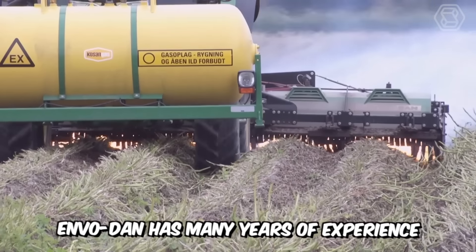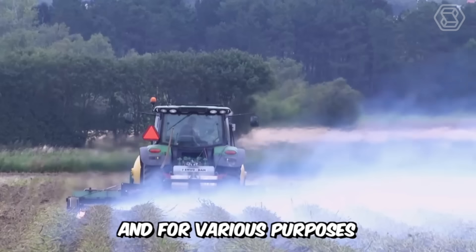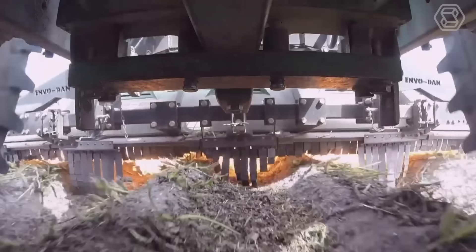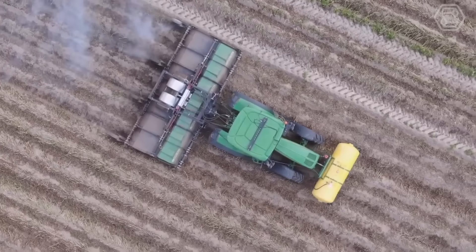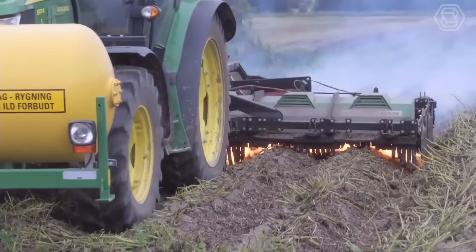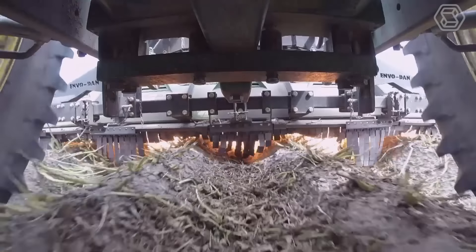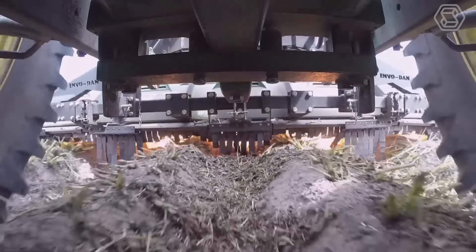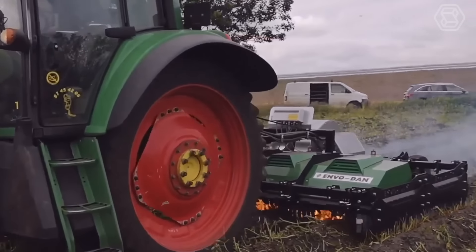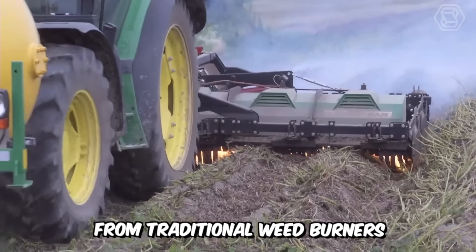Enfodan has many years of experience in manufacturing weed burners of all sizes and for various purposes. The manufacturer has patented the ETHERM system, which allows the machine to reduce propane consumption by up to 40% and significantly reduce noise levels. For organic farmers, this weed burner is specifically designed with the beds on ridges in organic production in mind. When burned, this machine removes weeds in the rows and inter-rows without damaging the cultivated plants. This operating principle is different from traditional weed burners.